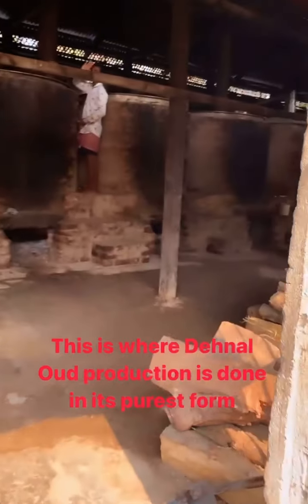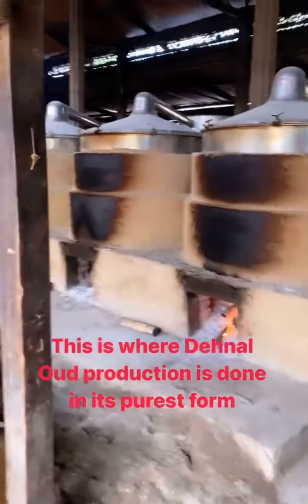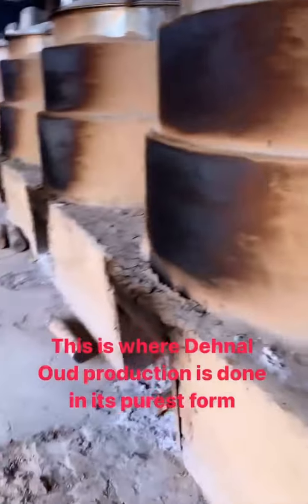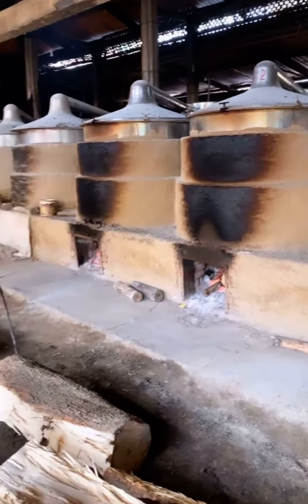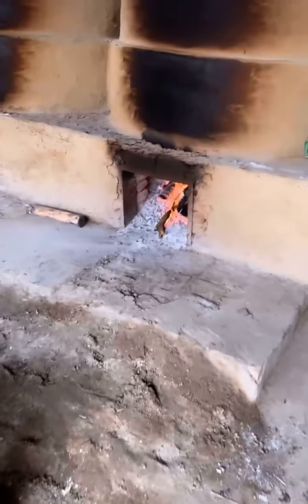We are now entering our oud factory facility. There are about three to four hundred of them. Here are our oud deg machines — you can see the wood goes inside.